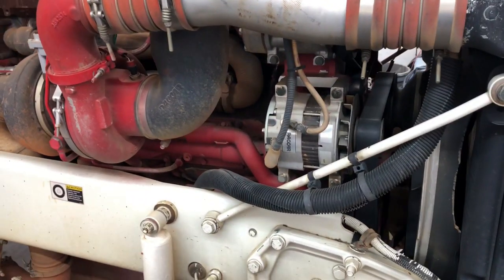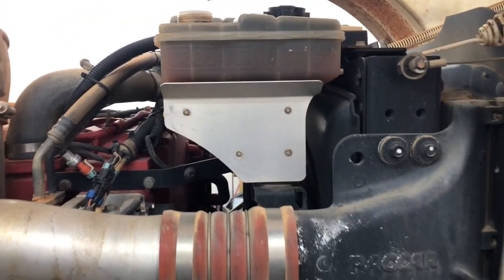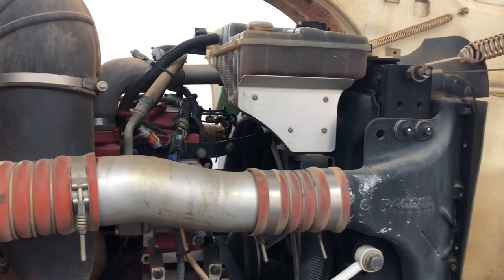I'll keep you guys updated. Pretty much what you have to do is always replace the coolant, then flush and clean — that's going to be fun too.